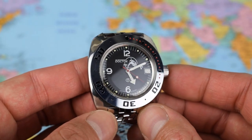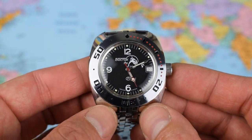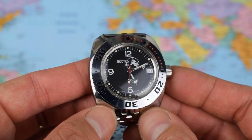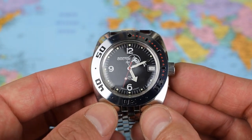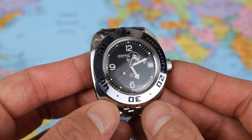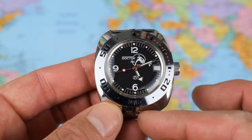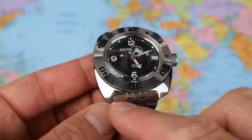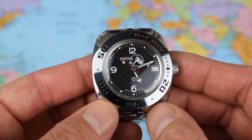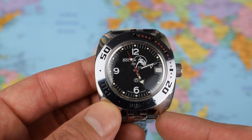Up next is the Amphibia, and there are a bewildering array of different case shapes, sizes, dial patterns, and colours to choose from. A good place to start is Maranom.com, which is the official website of the factory in Christopal. This one is the 710634 — 710 denoting the ministry case shape with exposed lugs, and 634 meaning it's the scuba dude dial in black. This one is made not of stainless steel but of chromed brass.